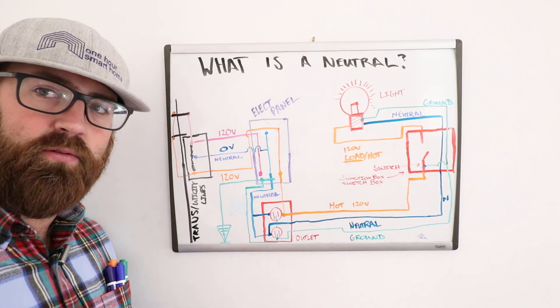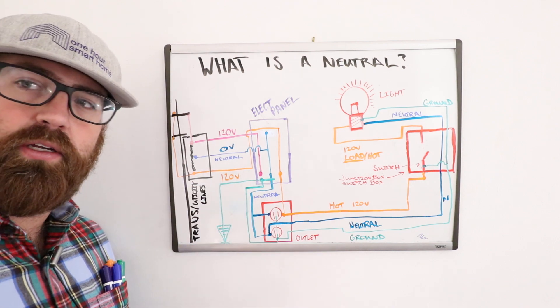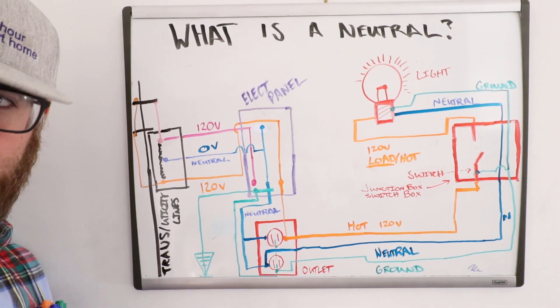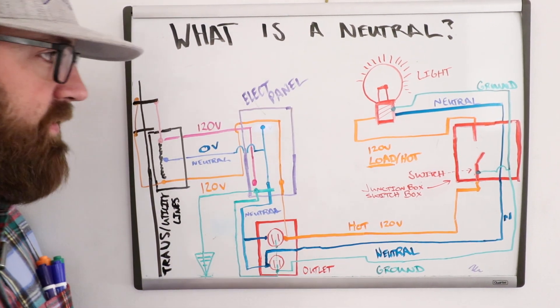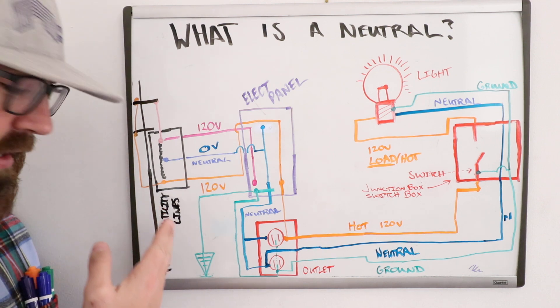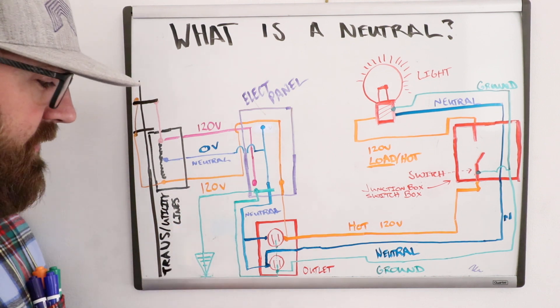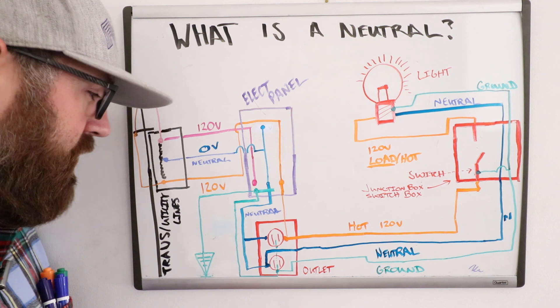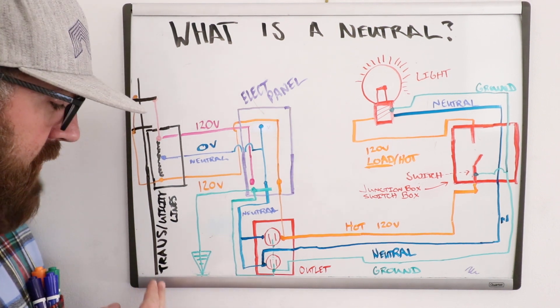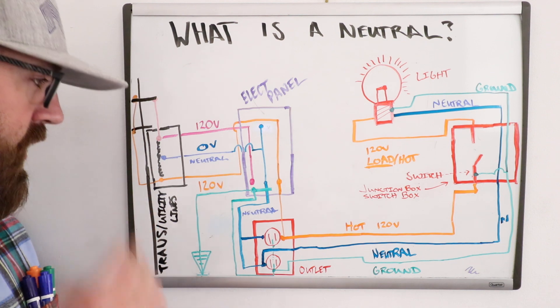I'm going to zoom in now so you can read and see everything really well. What we've got here, on the left side of the diagram, shows the transformer and utility lines — that's what these black lines represent.